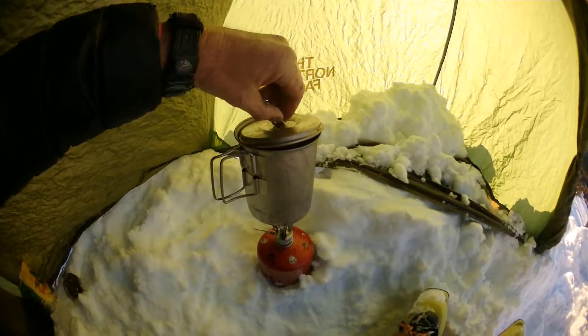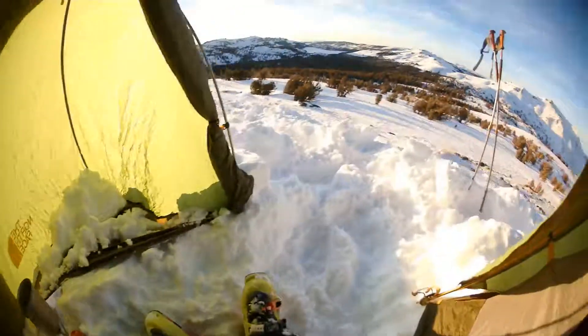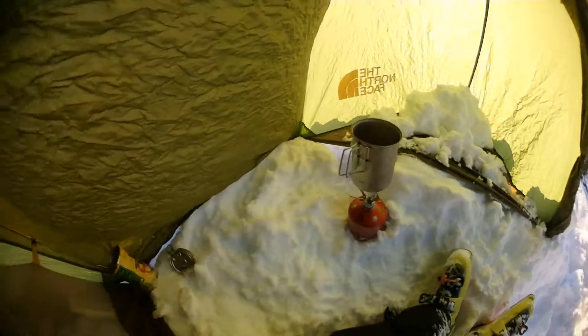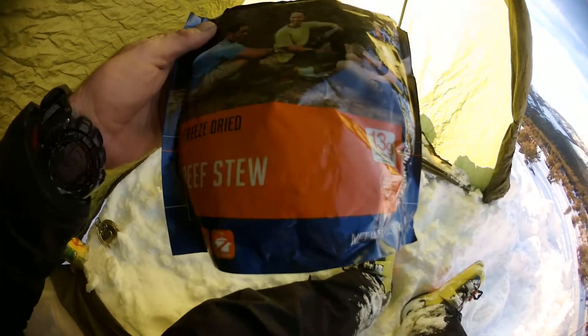I just made some — boiled some water to make some dinner here. I've got more than enough water. Melted some snow, boiled about two cups of water, and now getting ready to make beef stew.